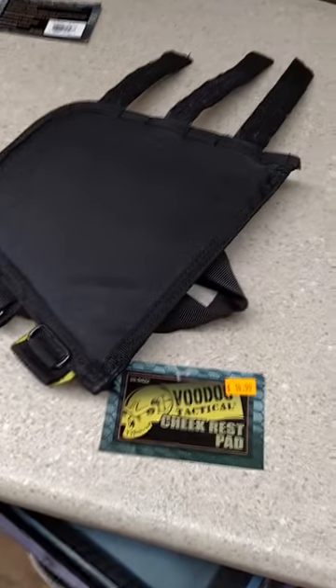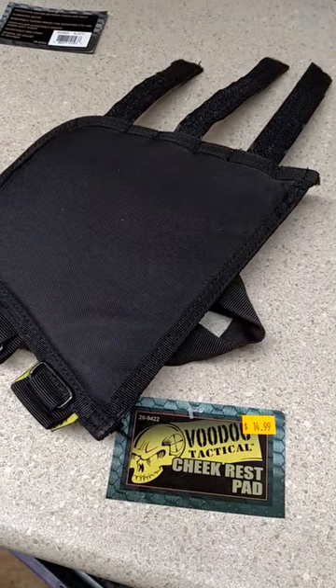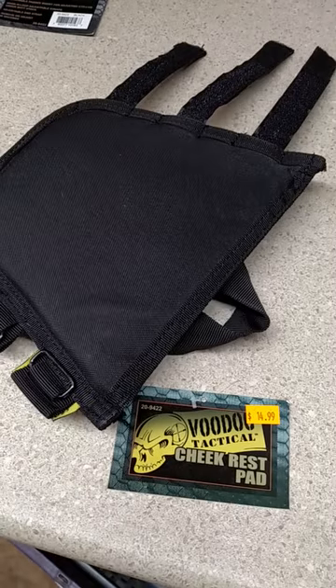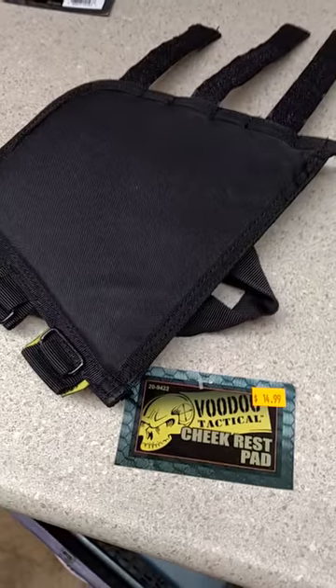Hey everybody, this is Robert. I just wanted to show a quick video on this Voodoo Tactical Cheek Rest Pad. $14.99 — I bought it here locally at Project 2000.